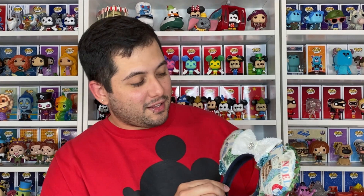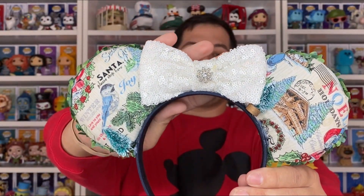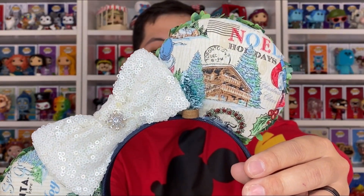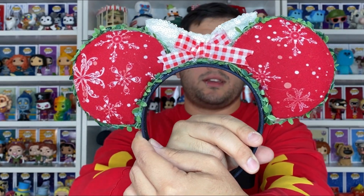You guys are not ready to see this beauty. Look at it! It gives me, like, old-fashioned Christmas vibes. It is so cute. Look at the bow — it has a little snowflake in the middle. I am obsessed with it. There's also a little Christmas tree here on the side. That's so cute. I'm loving the fabric that you picked out — very, very nice. And in the back, it's also like a different type of fabric. Really cute.